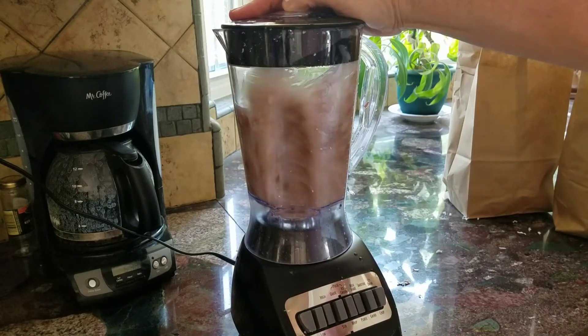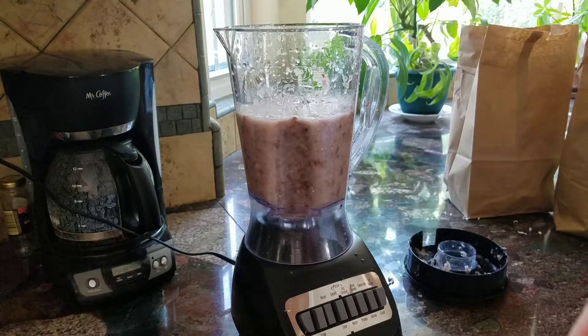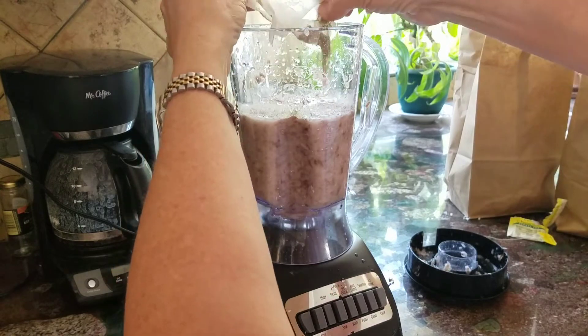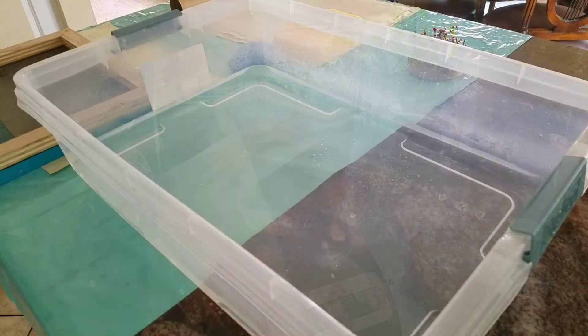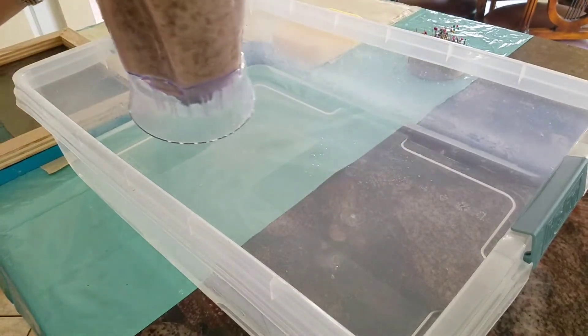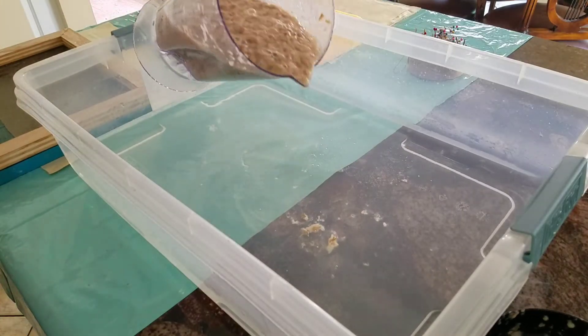I blend it up really well and I'm going to add some chamomile to this mix — that'll give it a little bit of speckle. Now I'm going to pour this pulp into a vat of water and mix it up really well just with my hands.